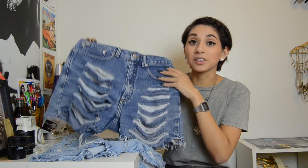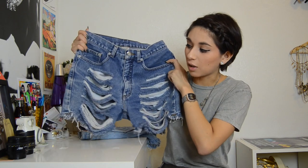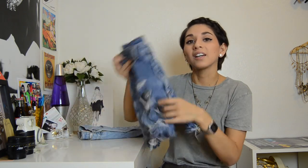I got both of these pairs of shorts for under $5 and did the distressing all by myself, so you don't have to spend a bunch of money to create a pair of shorts that you really like. Today what I'm going to be doing to the denim is this long, shredded effect, but you can really do anything with the technique. So let's get started — you're only going to need a few simple things for this DIY.